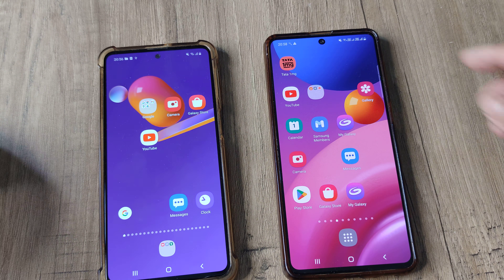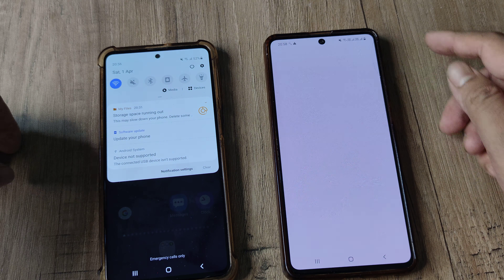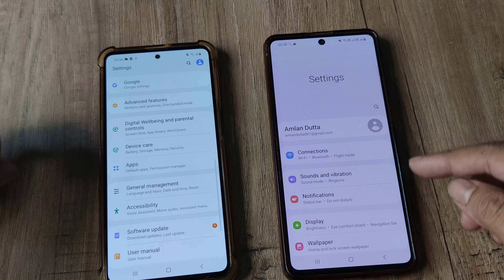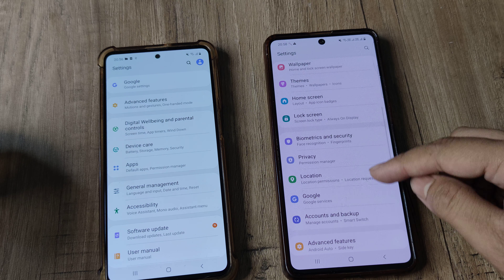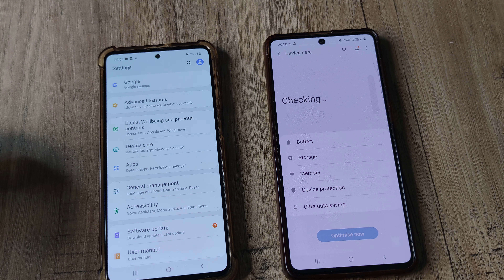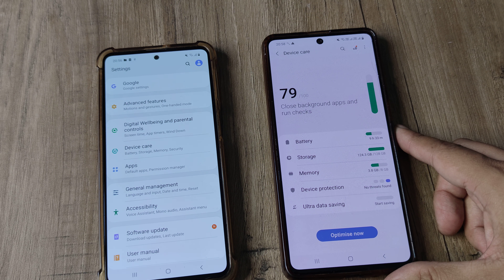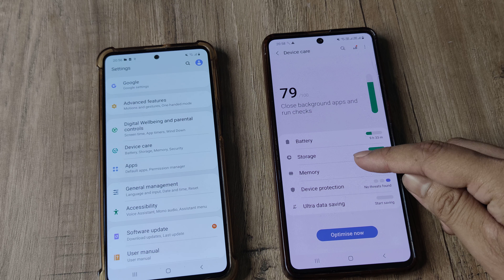Let's look at the steps involved — pretty much the same steps. I swipe from the top, head towards Settings, tap on the Settings icon, then scroll down until I see Battery and Device Care. This is on the Samsung M51.